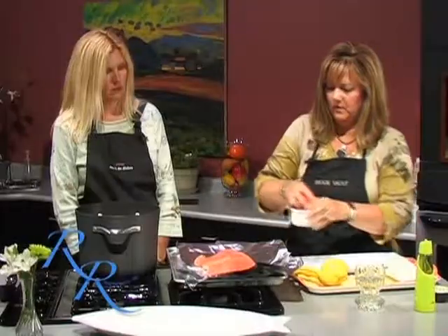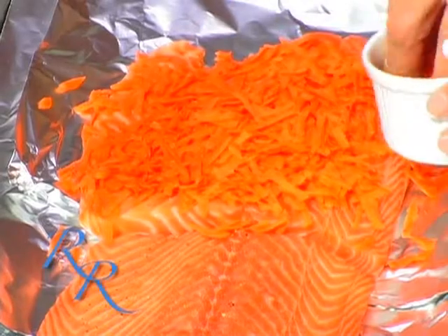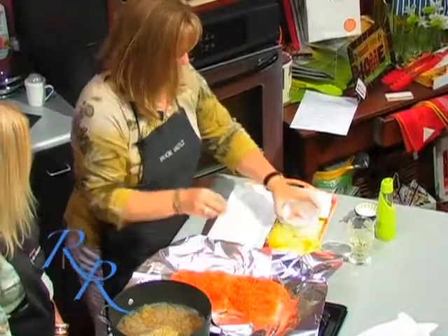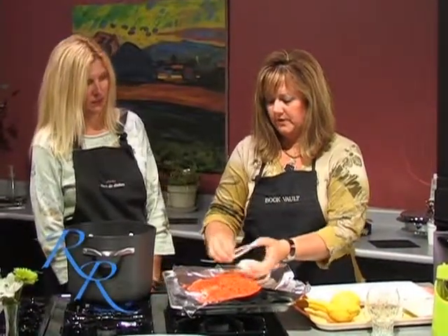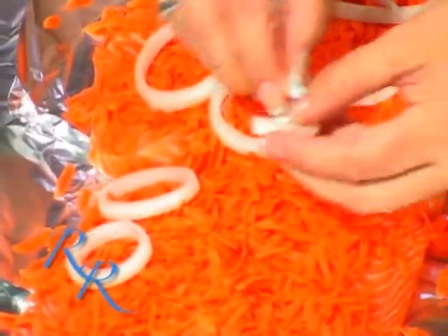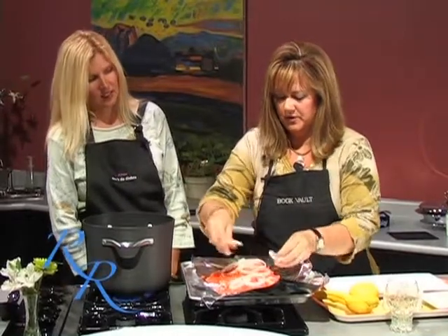Then you want to start by just covering with the carrots. I've shredded about three whole carrots. And I did get wounded doing it — those microplane shredders are very sharp, so I was glad I didn't do that on camera. Then you want to place your onions. You can leave them in the rings or you can dice them if you want to. My husband's not a big onion fan, so the bigger that he can pick them out, the easier it is at my house.